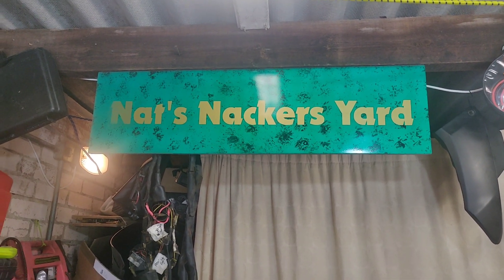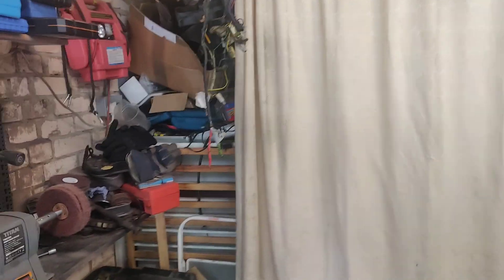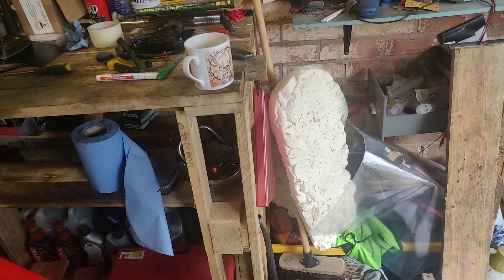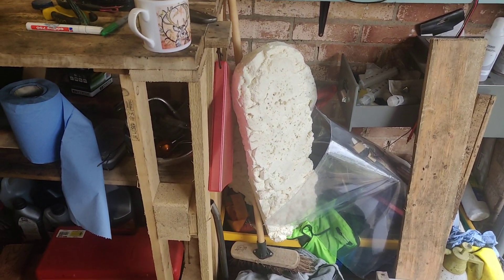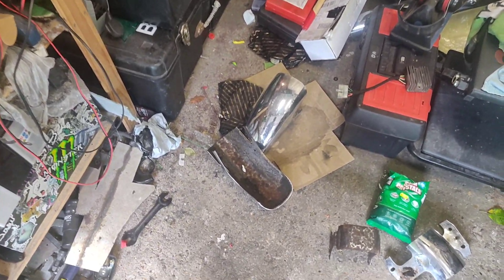G'day everyone, welcome back to Nat's Nackers Yard. It's experiment time — bearing in mind my last experiment was with the phone and the jury is still out on that because it didn't really work.